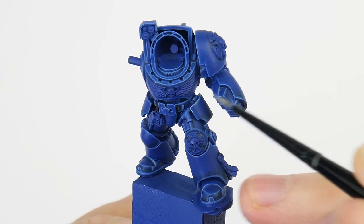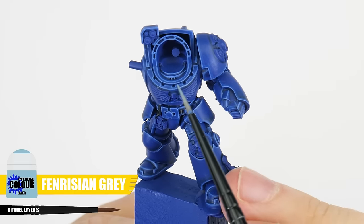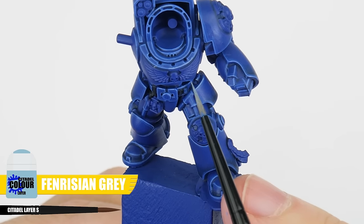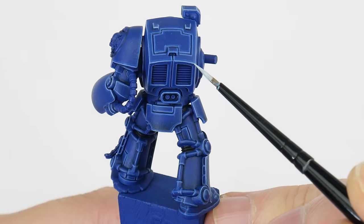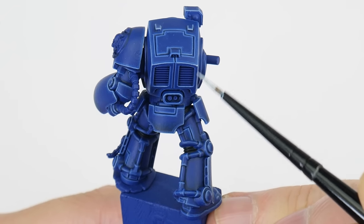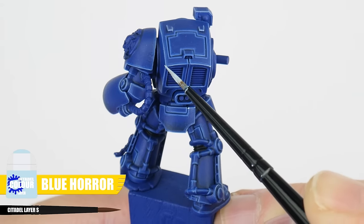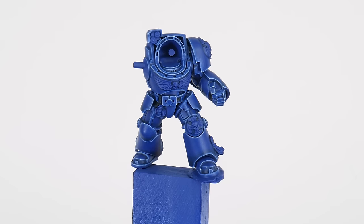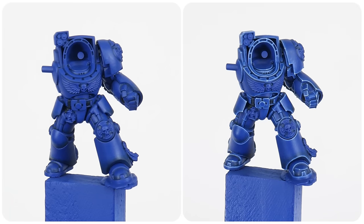Let's continue highlighting with a fine highlight using Fenrisian Grey — we can use this to emphasize any areas and edges we want to be more prominent. The last highlight we can do is a spot highlight using Blue Horror to paint little dots on all the corners of the armour where light would be more focused. Now we've done all those stages of highlighting, hopefully you can see what a difference it's made.